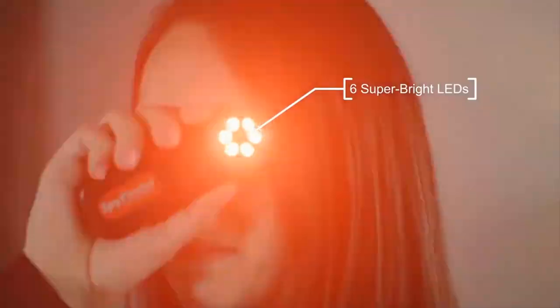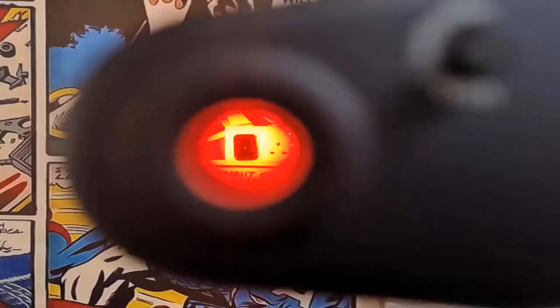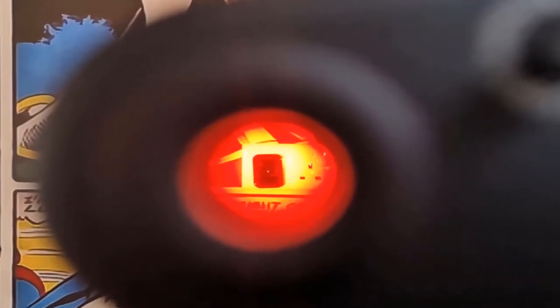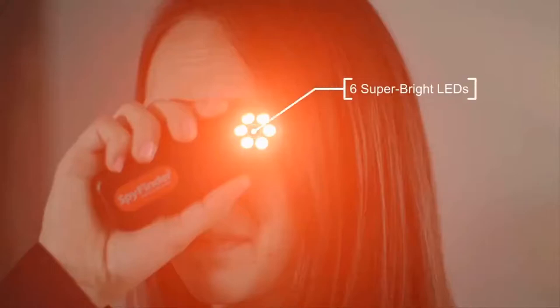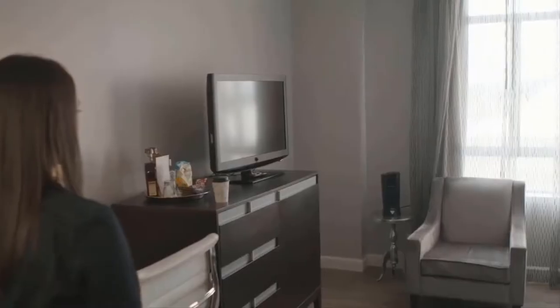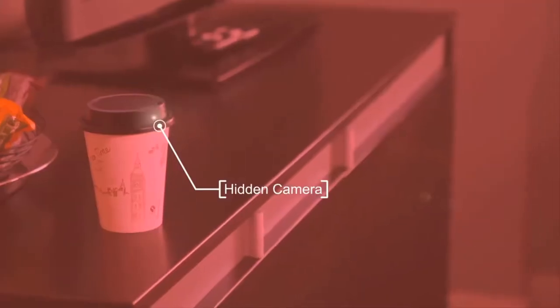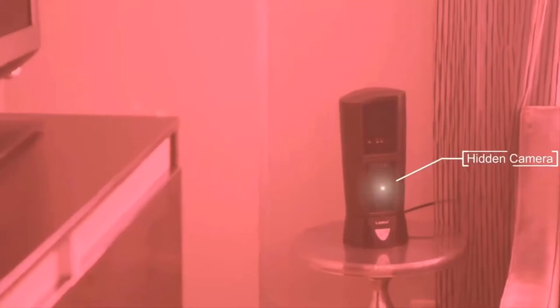Spy Finder Pro is a device that lets you detect hidden cameras. Activate the Spy Finder by pushing the button one time, which will turn on the array of ultra-bright LEDs. Point the light out into the room, look through the viewfinder, and slowly scan the room. When a hidden camera is detected, a flickering bright spot will appear through the Spy Finder's viewfinder.